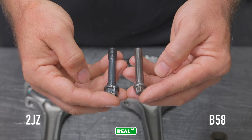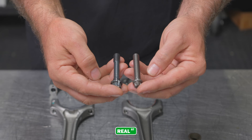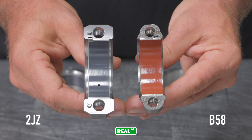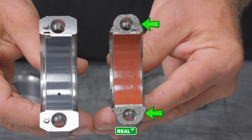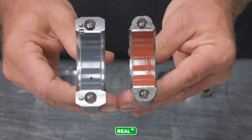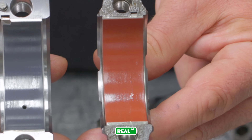Taking a look at the rod bolts in the 2JZ versus the B58, I would say the 2JZ has a better rod bolt. The B58 engine has a different design as far as how it holds the big end of the rod together, so you need less rod bolt because you have this cracked big end. The 2JZ uses a pin design to locate the rod cap, whereas the B58 is a cracked rod design. The 2JZ also has a hole in the rod bearing that pressurizes oil up on the thrust side of the piston. Both rod bearings are coated; however, the B58 has a different type of coating due to the auto start-stop design on the late model engine.